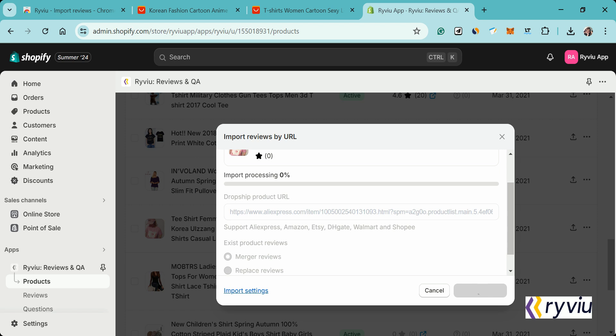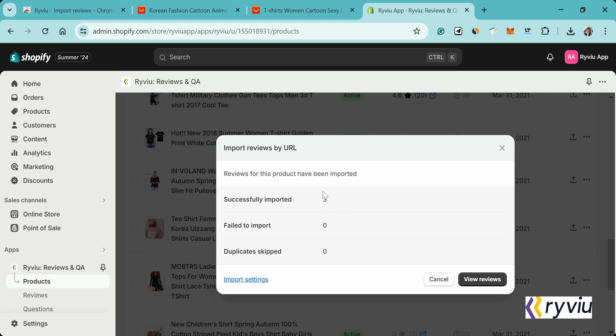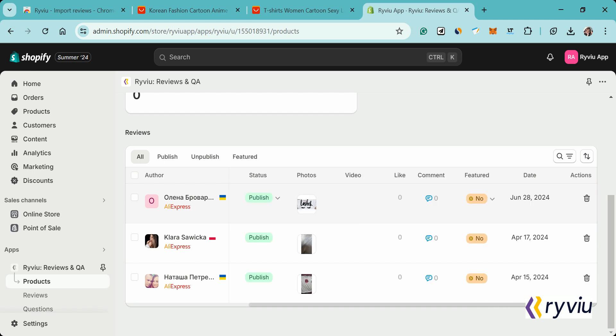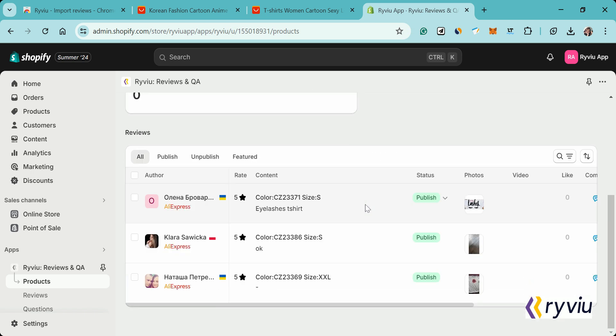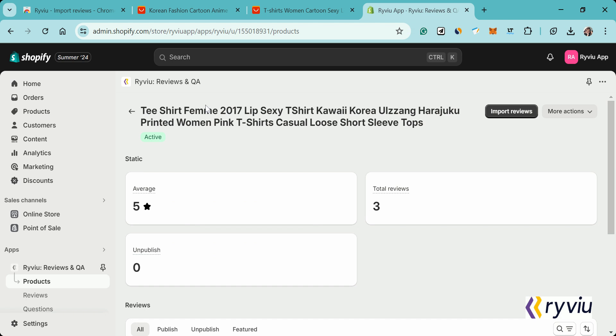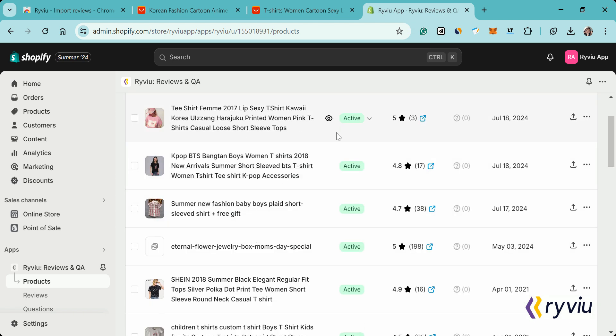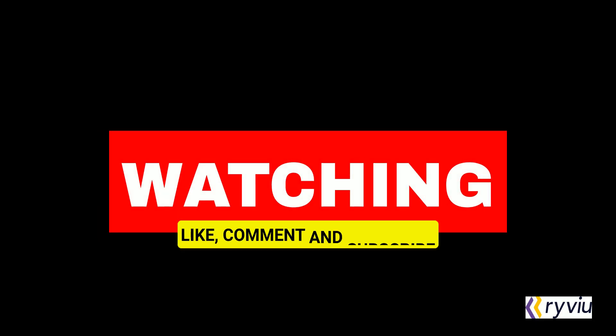Your product reviews are now imported and displayed in the RightView dashboard. You can repeat this process to import reviews for other products in your Shopify store. Thank you for watching.